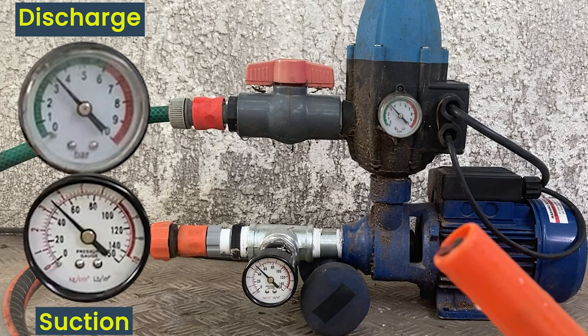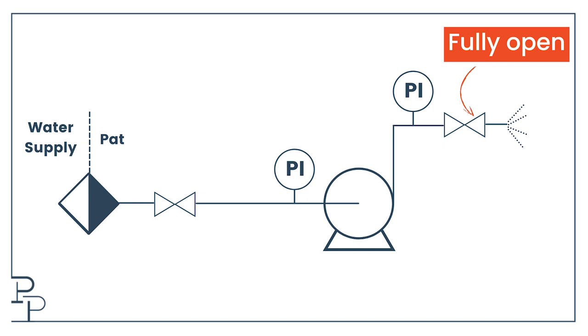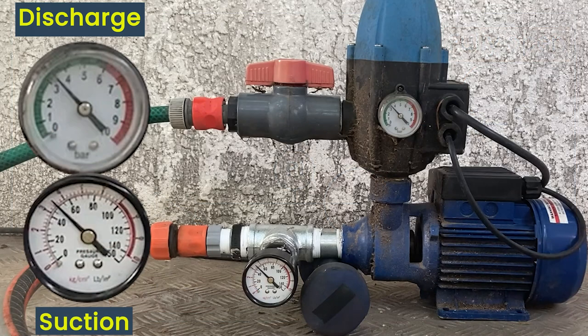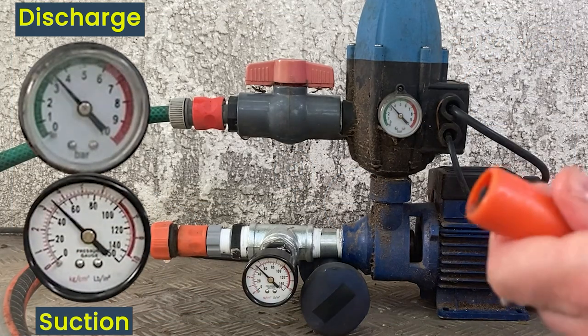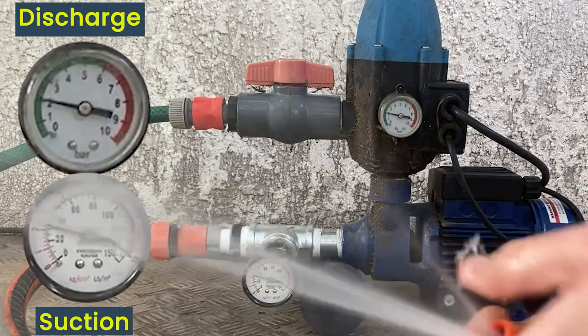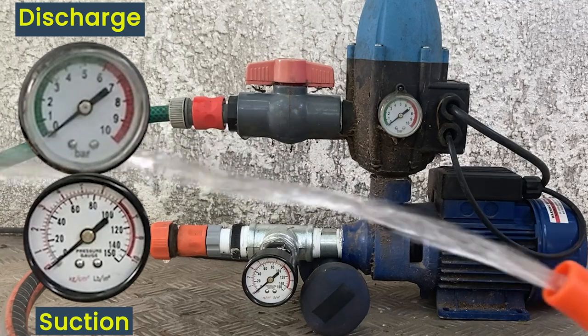Now I'm going to open the discharge valve fully and have the supply valve only slightly open. Because the supply of water will be low with the supply valve mostly closed, and the entire resistance of the system being really low with the hose fully open, there will be no pressure in the system but we will still have some flow. We are now going to start the pump.